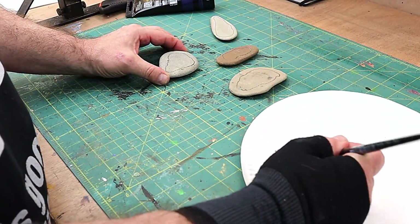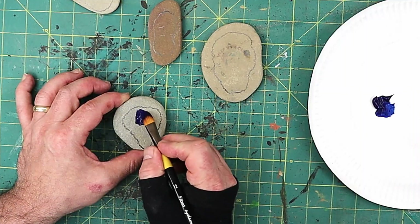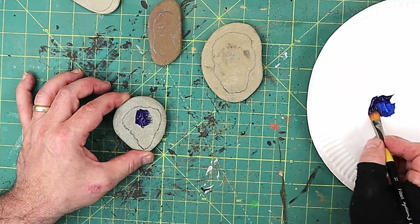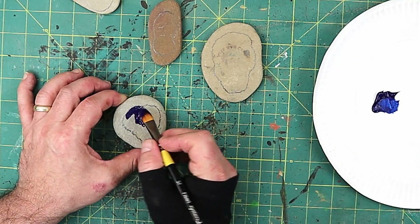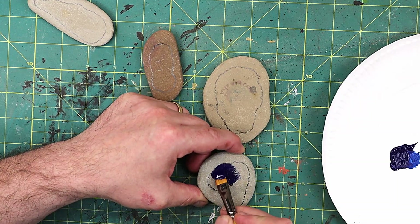I've cleaned all of these first to make sure there's no dust or anything on them. All I did was use a baby wipe to clean them. I'm just going to go up to my little line with the paint and make that as solid as possible.